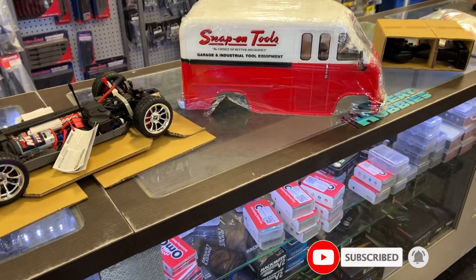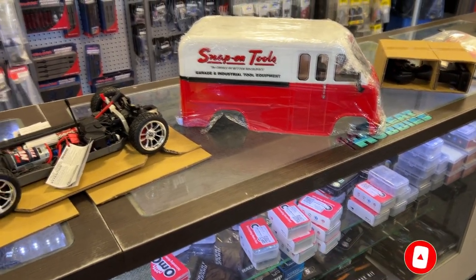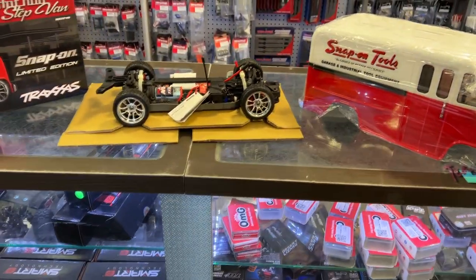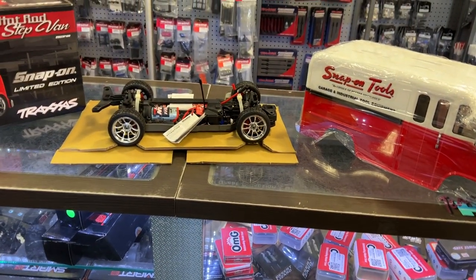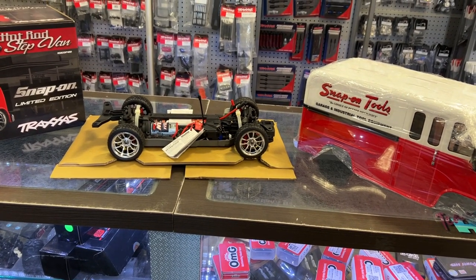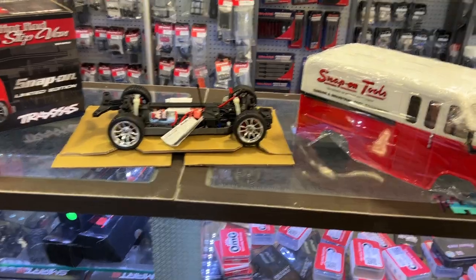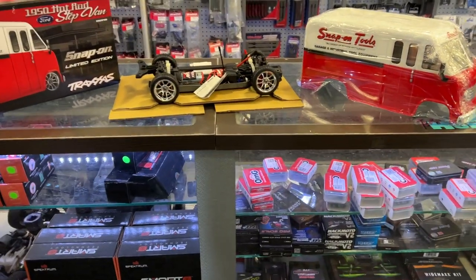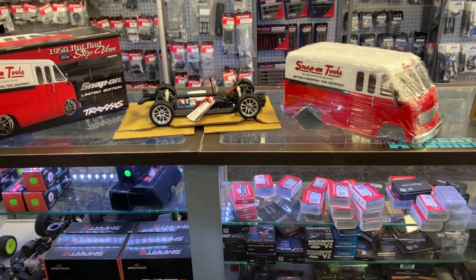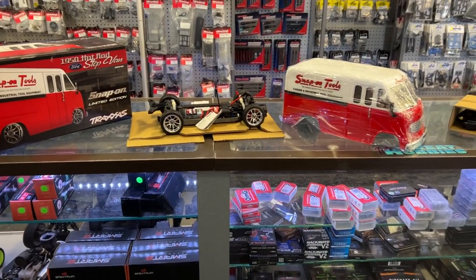It is a nice machine and I would like to have one in my collection, but am I ready to pay that price? No. There are a lot of people selling them online right now asking $1,200 Canadian. I would maybe pay $800 American. I won't say how much he paid for it, but he did tell me he got it at a very good price.